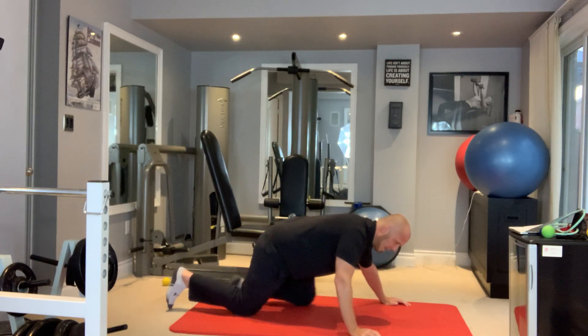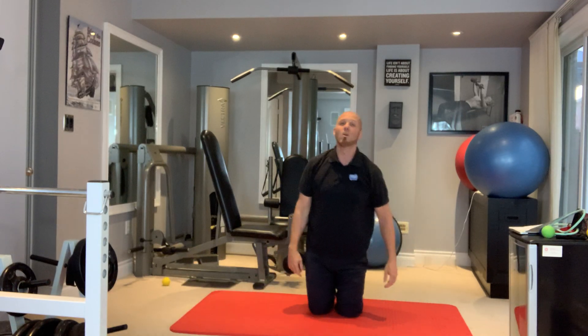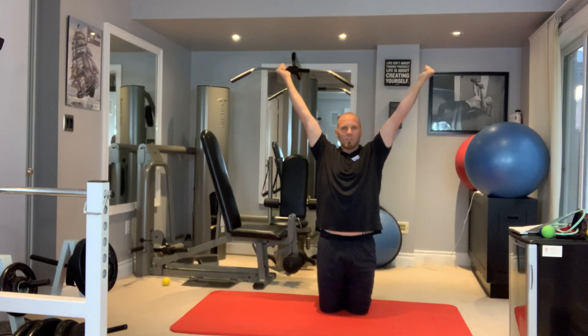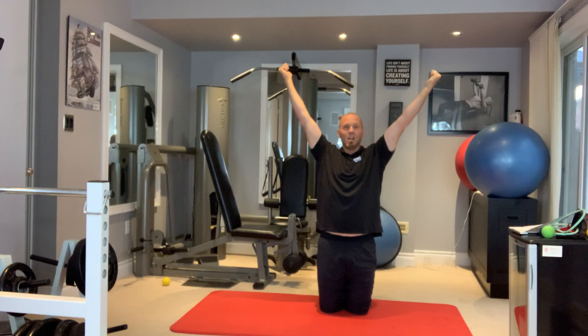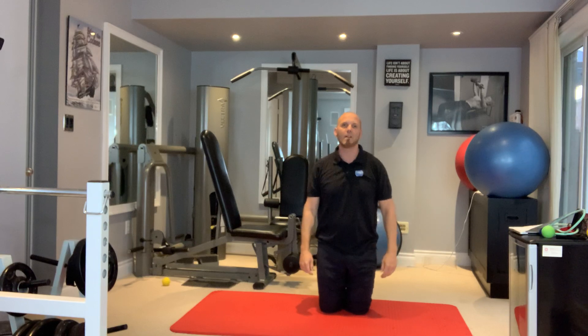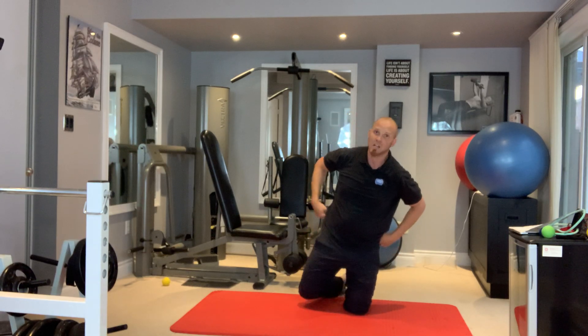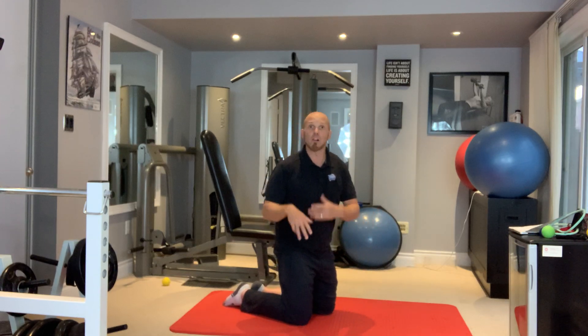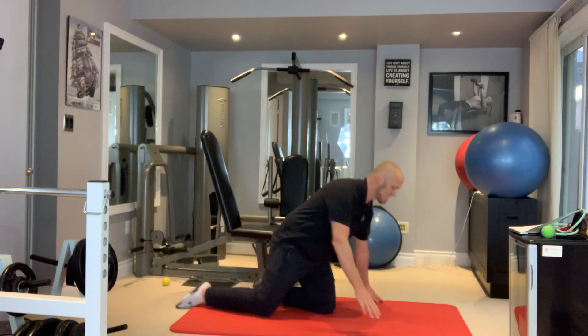On set four, move to Y retractions. Extend your arms overhead in the shape of a Y with thumbs up, and lift through the mid-back. Don't shrug — that defeats the purpose. Make sure you're lifting through the mid-back; this targets a lot of the lower trapezius.